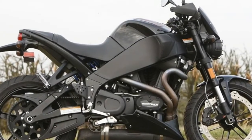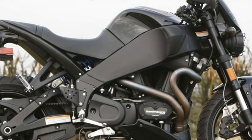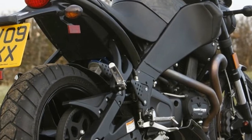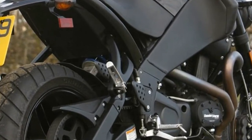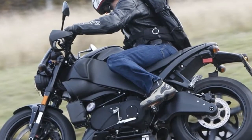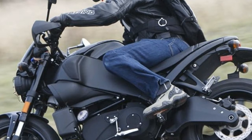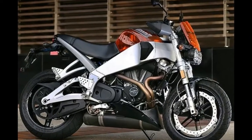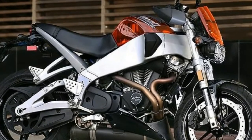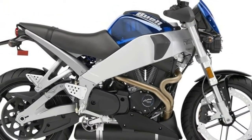Unfortunately this is the Buell's weak point. Its charming 984cc v-twin motor has character, makes a reasonable 84bhp and pulls hard from very low revs, handy in town. But the XB9SX has very little in the way of top end. It also vibrates heavily, and the gearbox occasionally rewards undetermined changes with false neutrals. It's great for squirting out of hairpins on b-roads, not so good on lengthy straights.